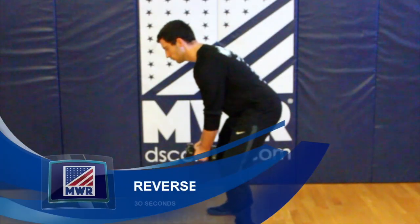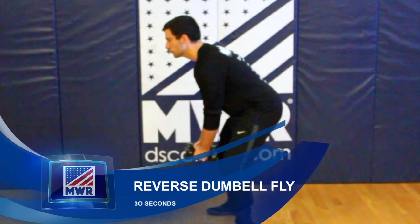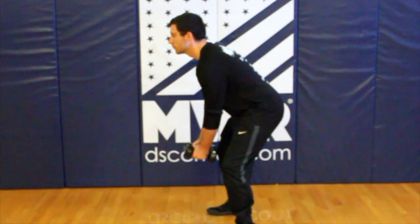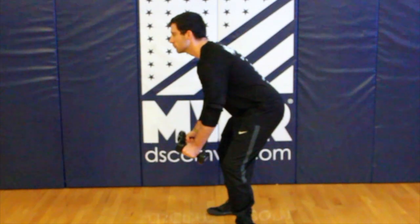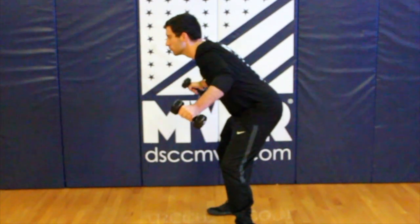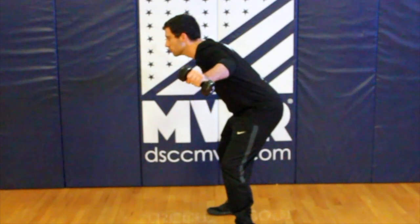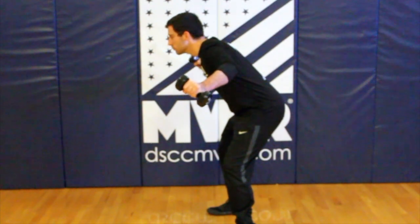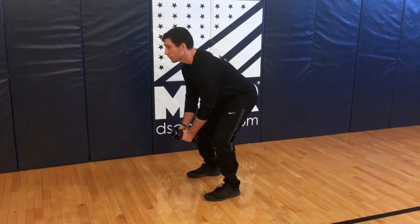Use two light weights, grasping one in each hand with your palms facing each other. Feet are shoulder-width apart. Bend slightly forward at the waist and soften the knee, with your head up and eyes facing forward. Raise your arms to your sides until they are parallel with the floor. Elbows are slightly bent. Slowly lower arms to start position.